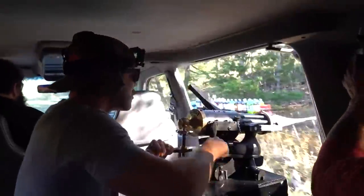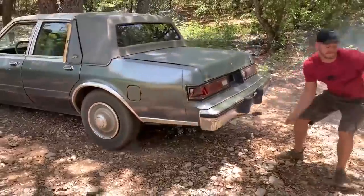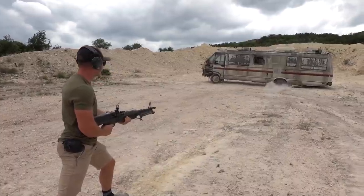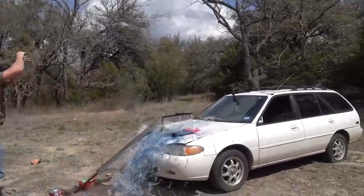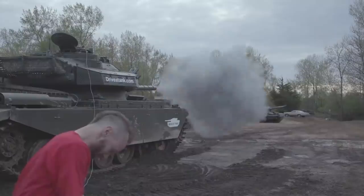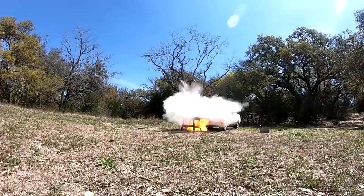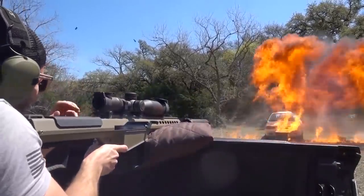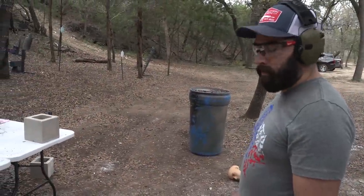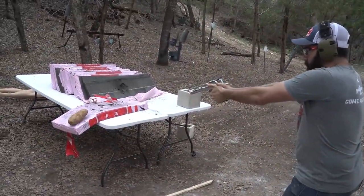Thank you guys so much for watching this episode of Demolition Ranch. I love you and I'll see you next time. There's only one rule in the Demolitia — you don't tell Mayor.